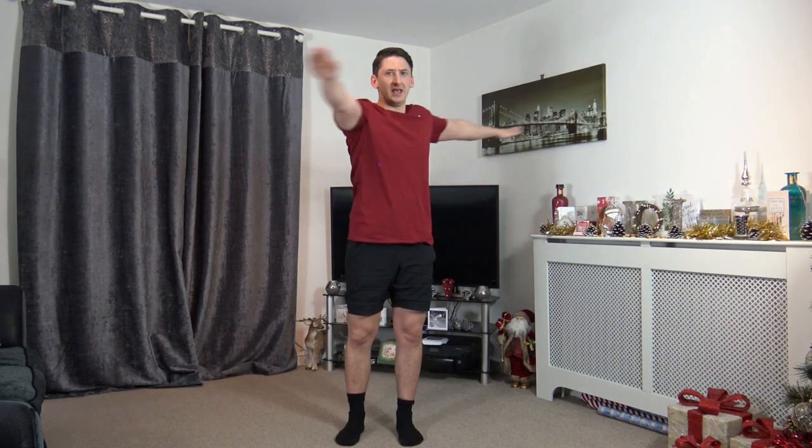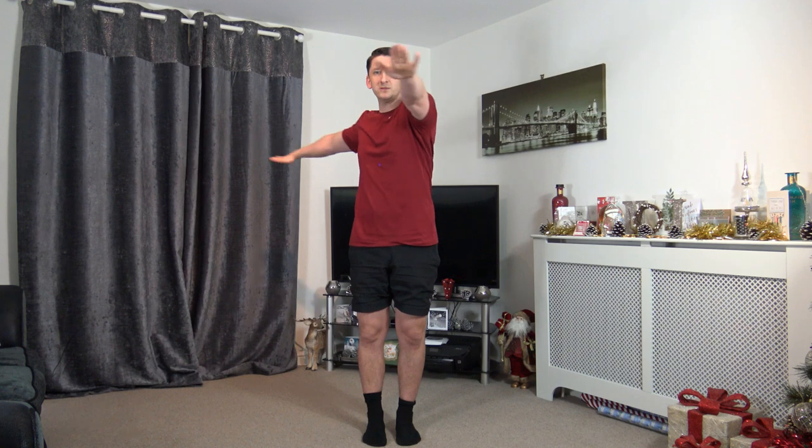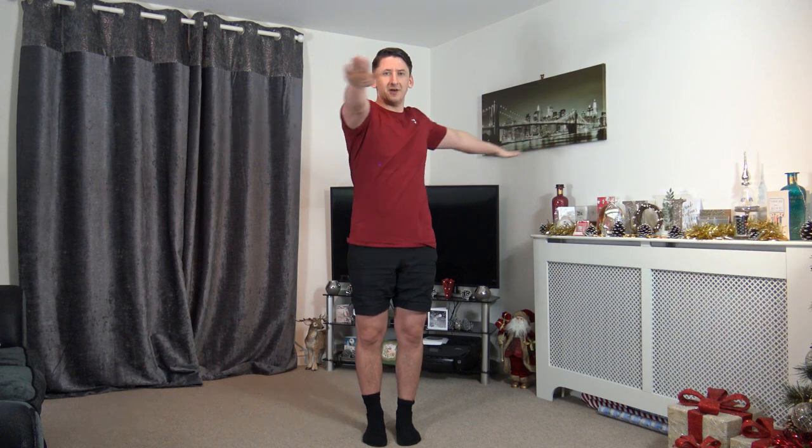Next exercise: arms out, feet together — we're going to rotate and rotate, activating those obliques. Still climbing that hill, knees nice and high. Going off in 10 seconds. Five, four, three, two, one — feet together, rotate and rotate. Keep those arms at chest height, just in front of your eye line. Activating the core muscles — keep a nice strong core, straight back, controlling the rotation.